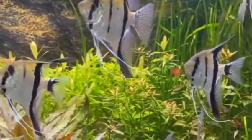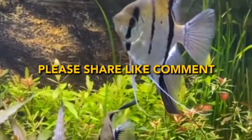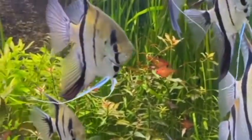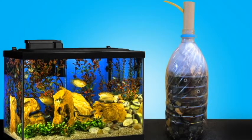Welcome to Ornamental Fish with viewers. Thanks for joining us again. Today we'll be doing a simple DIY bottle filter which is cheap, convenient, and will make your water clear and your fish happy. Want to know more? Stay tuned.